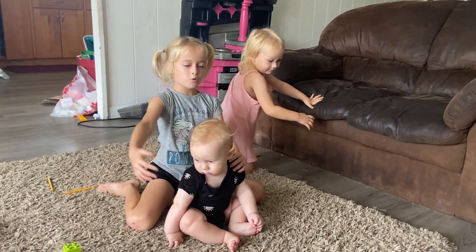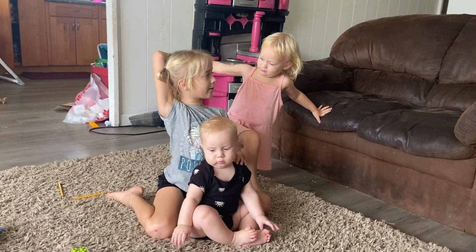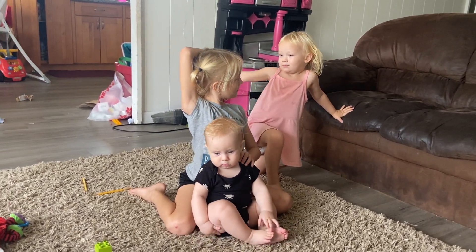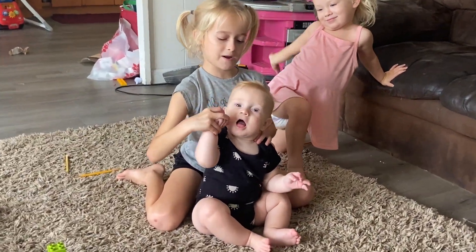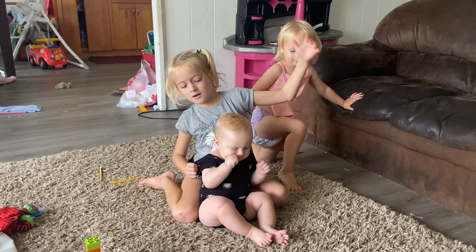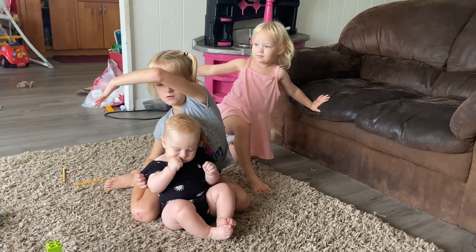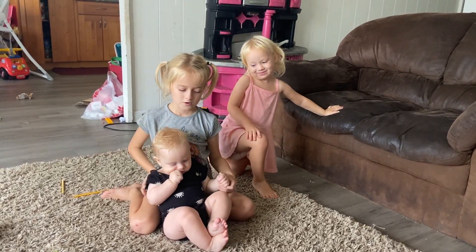Now put your hands all the way over here. Make a big rainbow. Big, big rainbow. You too. Big, big rainbow. Okay, you just want to eat your hand. Now the other hand. Your turn. Good job.